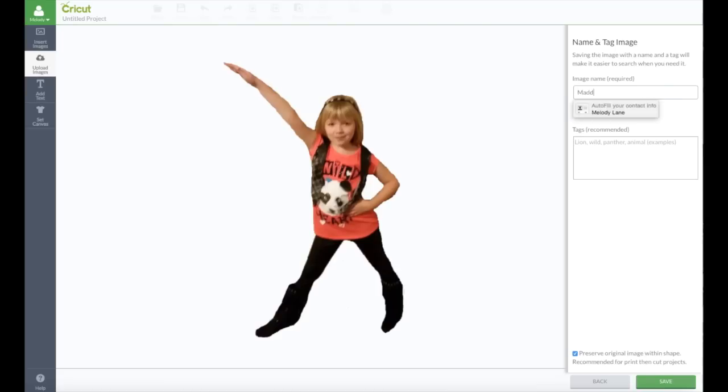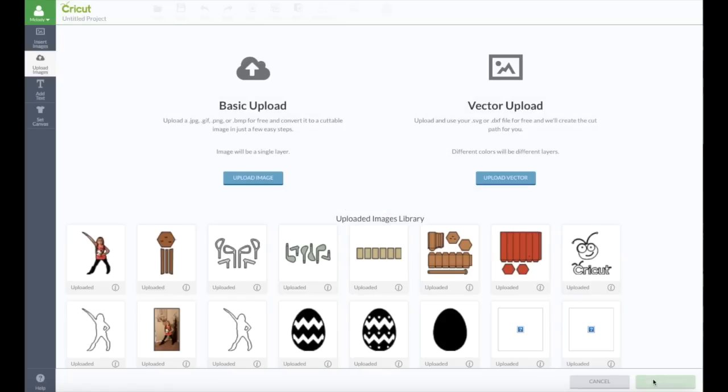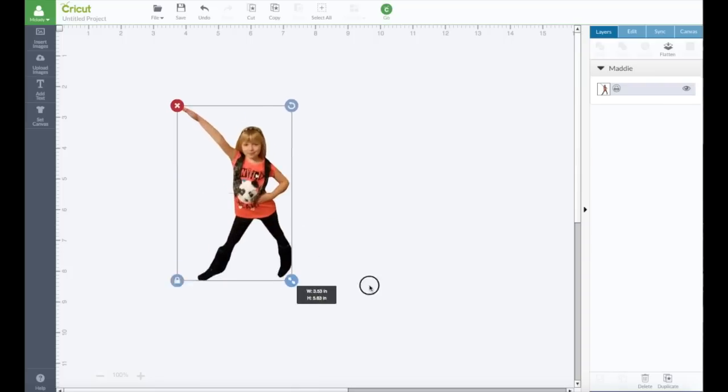And this is Maddie — and save. There she is! You can see here it saved it without the background picture. Let's go ahead and insert that, and here she is now.